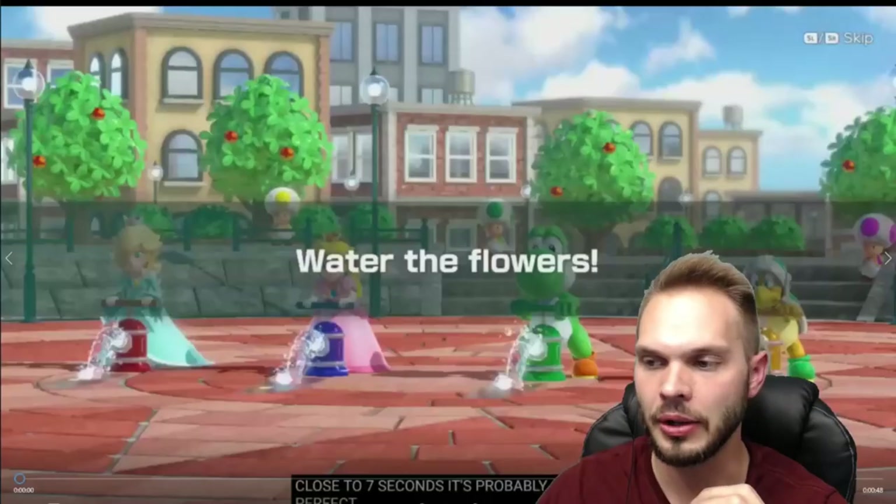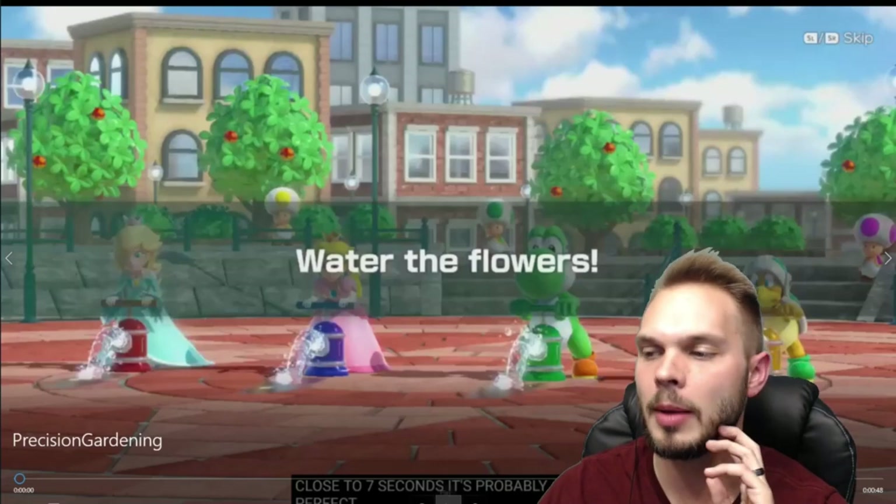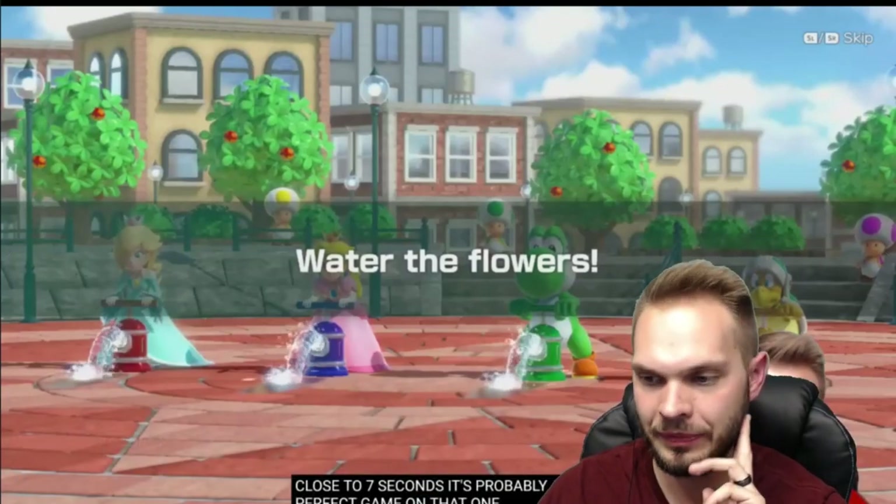Today I'm going to show you how to score 1,000 online points for Super Mario Party in the minigame Precision Gardening. I'm going to show you what worked for me and what strategies you can use to get that perfect score. This is from a clip from a few days ago that I was playing online.